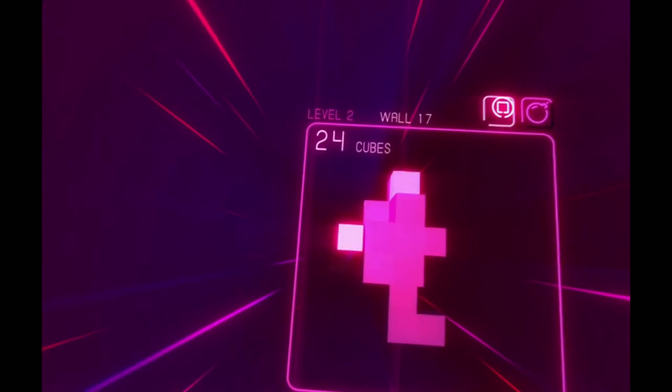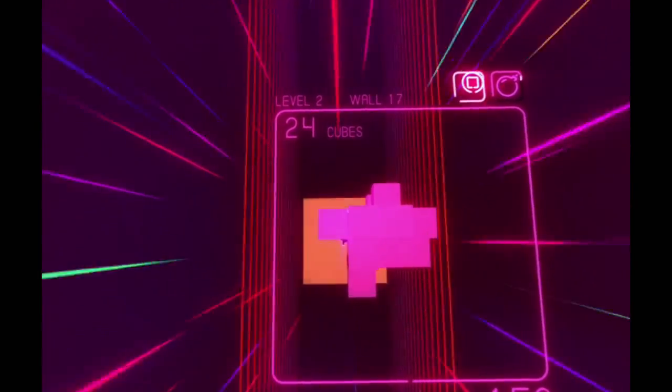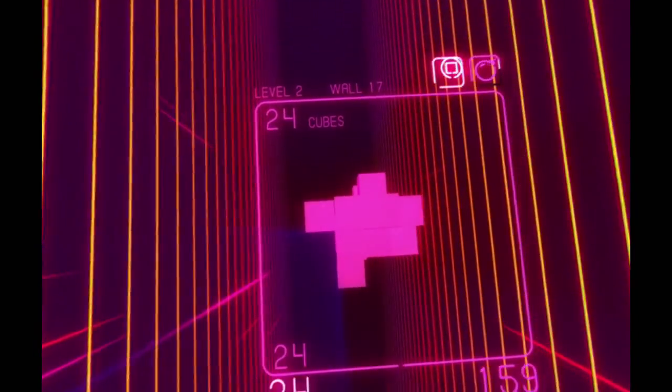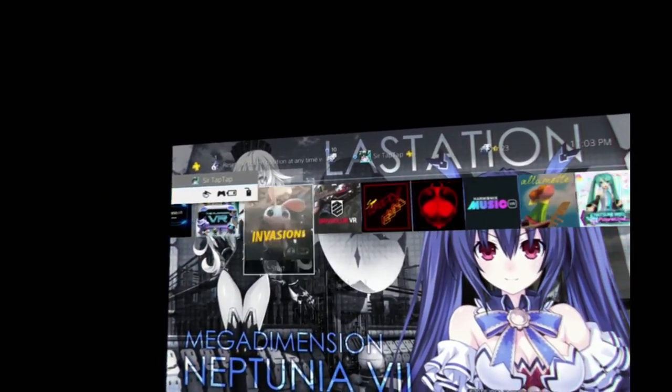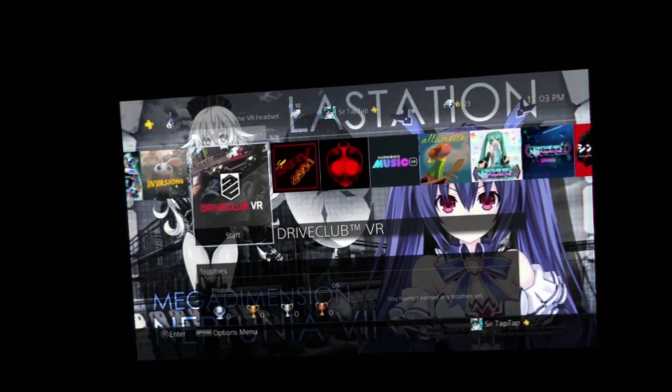It works pretty well. Frame rate wise, I really don't have complaints so far. I played a couple races in DriveClub VR. I'm still bad at DriveClub.